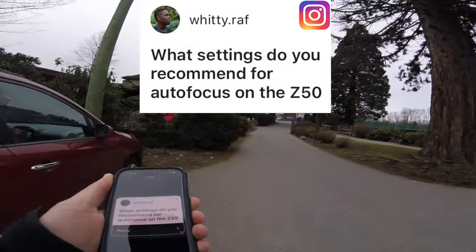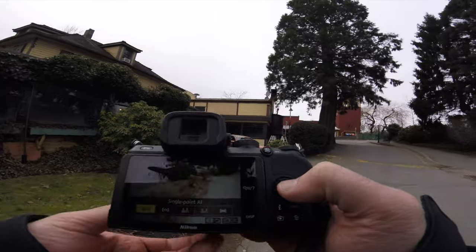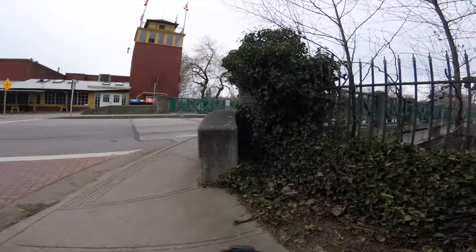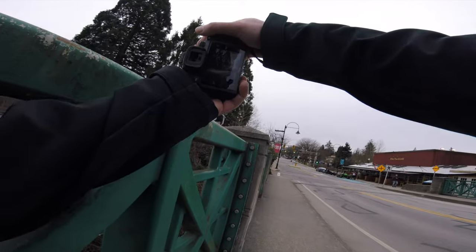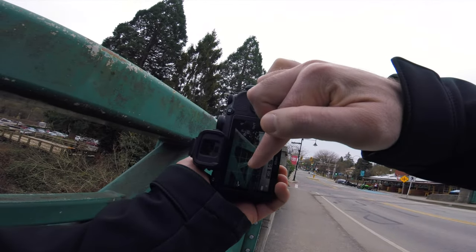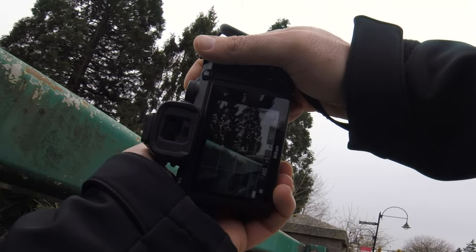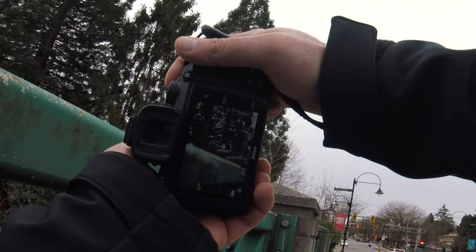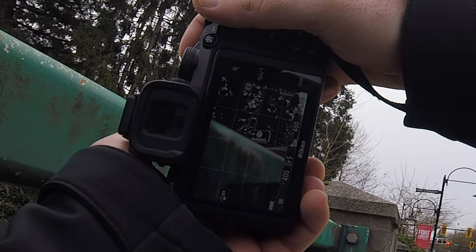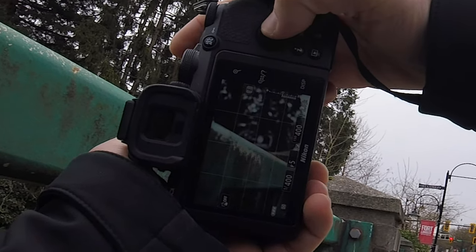Let's answer another question. Someone asks: what settings do you recommend for autofocus on the Z50? I use single point autofocus — all the way on the left in the autofocus zone selection. I'm not leaving it up to the camera; I'm selecting the exact point on the frame I want in focus. There's a little red square I can move anywhere — onto a parking sign, or down to the railing. The camera focuses on wherever that point is when I half-press the shutter.